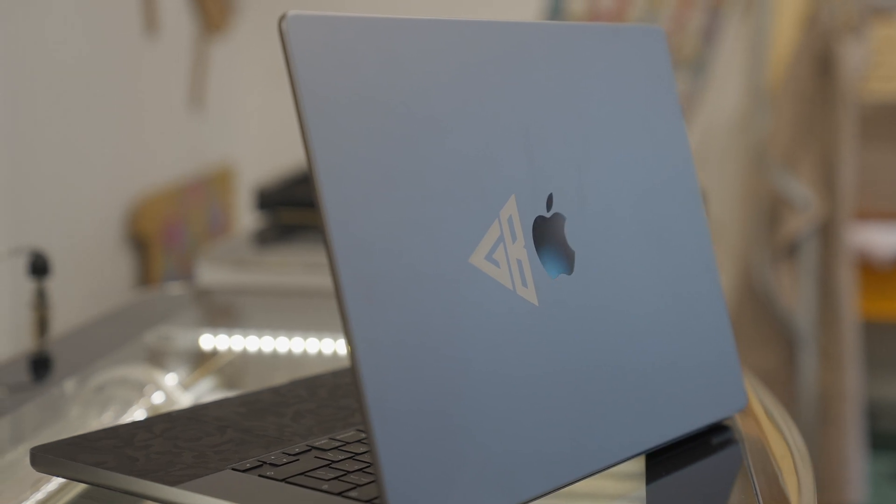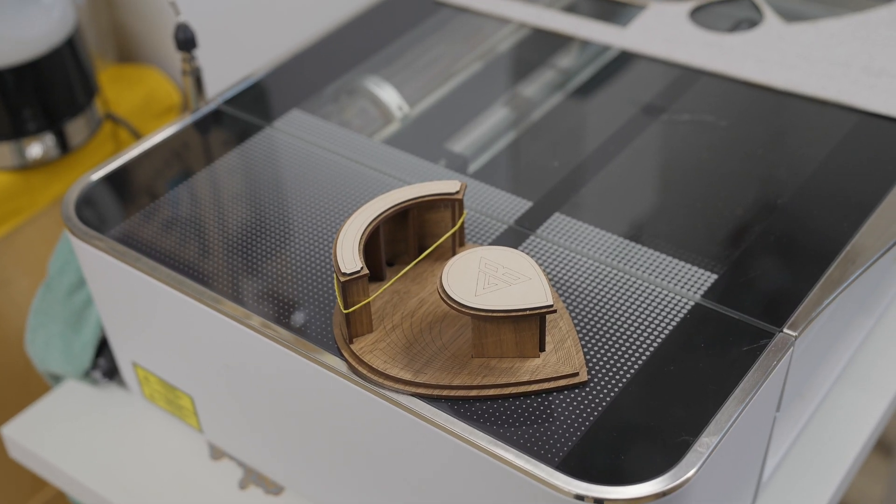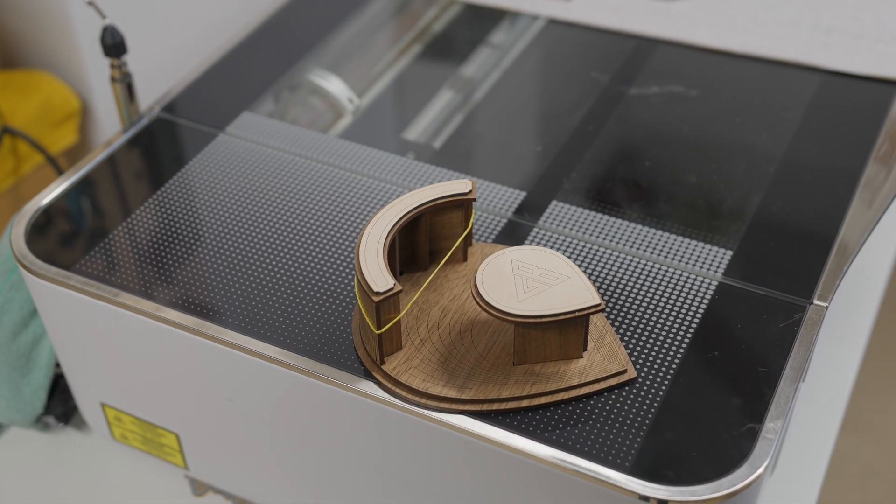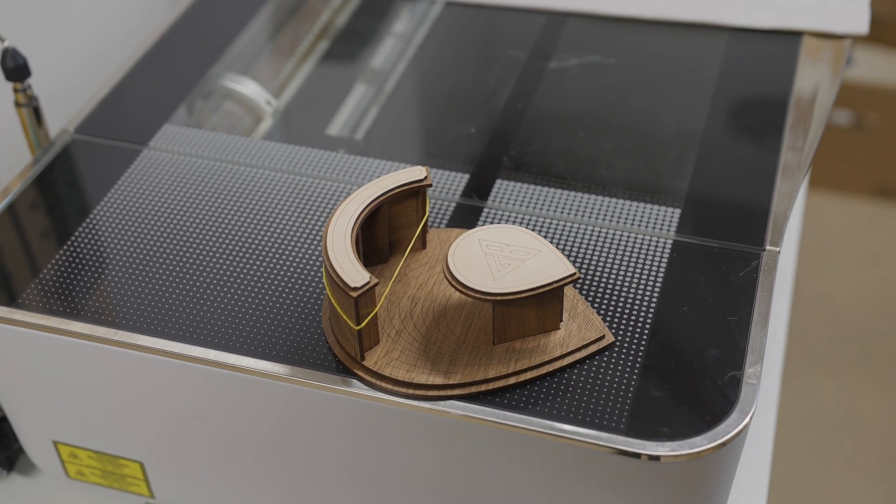That's it from me for the Glowforge Pro — it's a really great product. I got to print my logo on my laptop and print a headphone storage system which looks pretty cool, and I can't wait to get back and print more stuff. If you want to find out more, please subscribe and ask questions in the comments below — I'll leave all relevant links there too. If this is your first time here, subscribe and hit the bell notification so you get notified every time I upload. Thanks for watching — I'll see you in the next one.